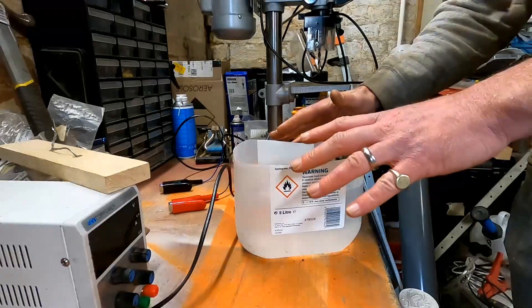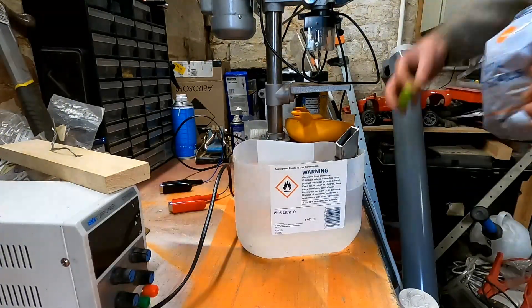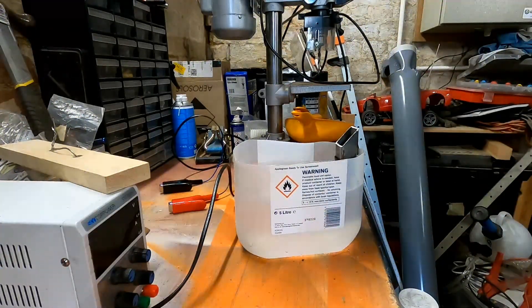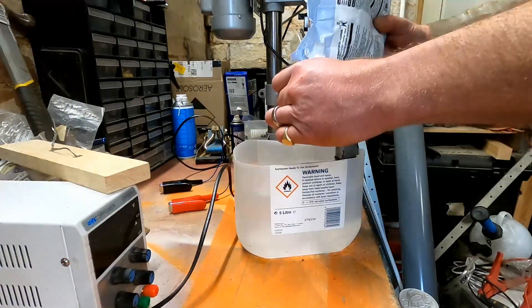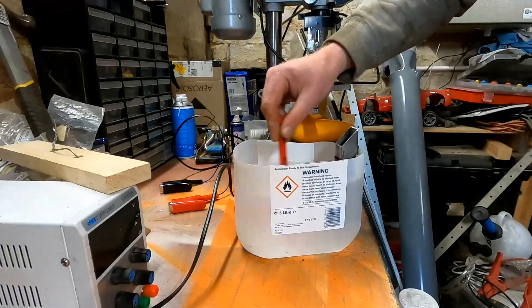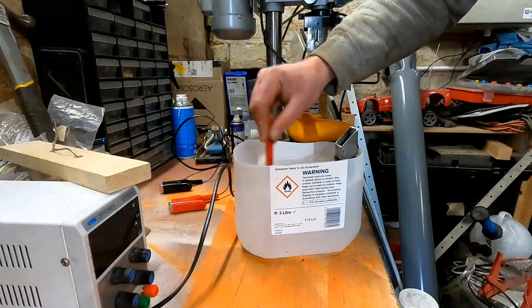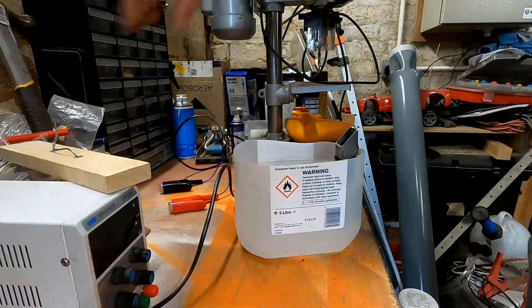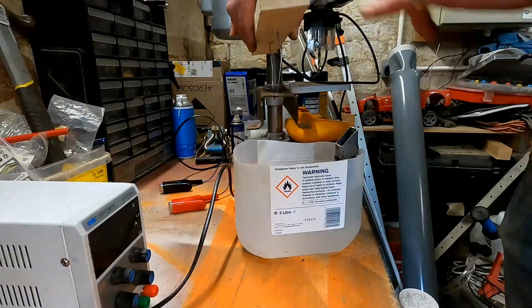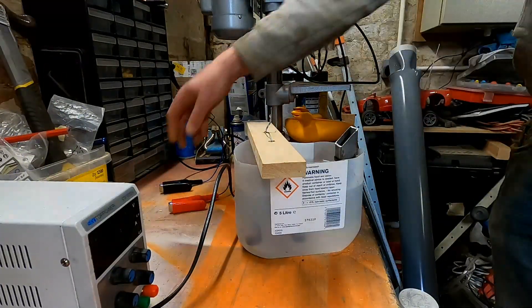So we've got our container with the water in. What we're going to do is put a couple of small caps of soda crystals in there and make sure your crystals dissolve as much as possible. Then we get our rusty part — I've just hung it from a piece of wood so it stays stable.